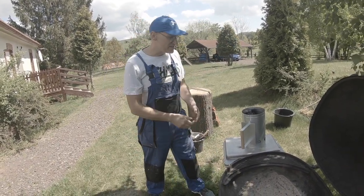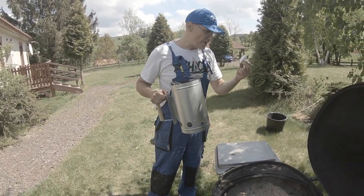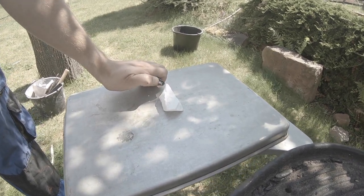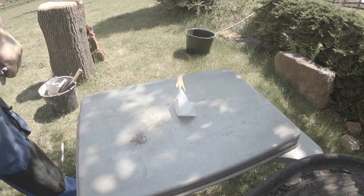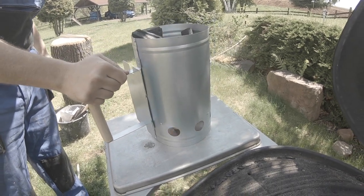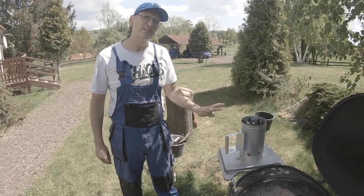To start the fire, a very good idea is to use the fire starter chimney. You take a piece of fire starter and when it starts burning, you just fill in this coil of fire starter and put it on top of it. Then you wait just three minutes and the coil will be ready for the barbecue.